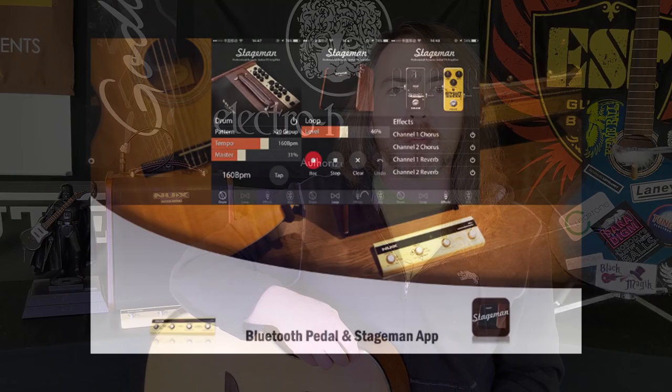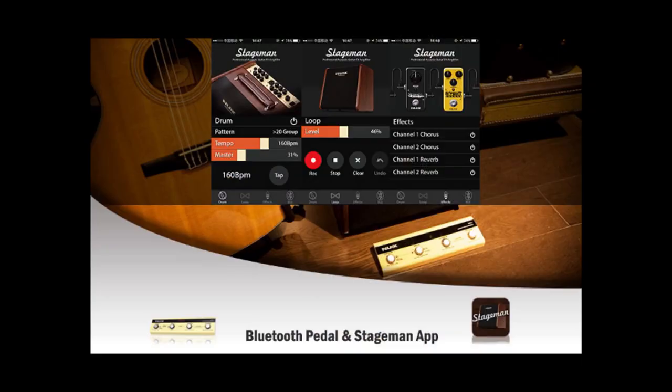You can also use the StageMan app to control these parameters with your smartphone or tablet. We'll be doing a follow-up video where we go into detail on how the footswitch and app function with the amplifier.